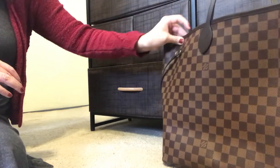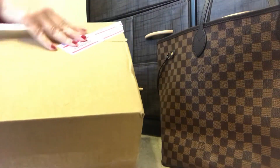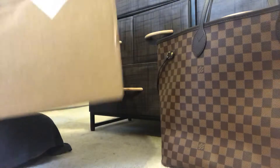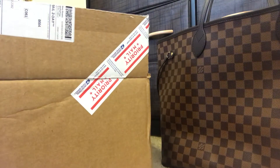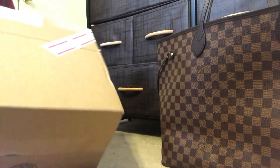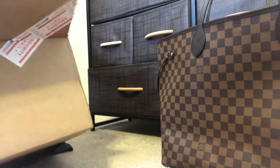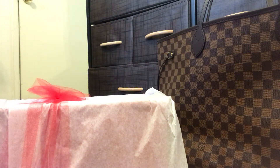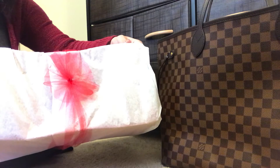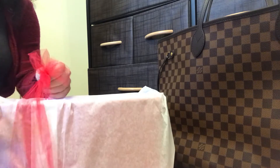I'm just going to put the bag off to the side and get my bag organizer box. This is from Divide and Conquer — I love how beautifully they package their organizers. I already own a Neverfull GM in the Damier Azur print and have an organizer from this shop on eBay, but I ordered this one in red for the Damier Ebène bag.